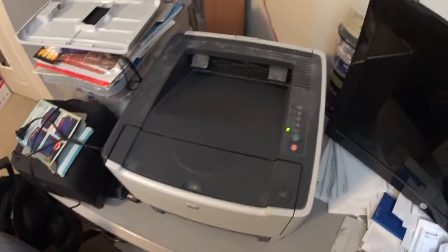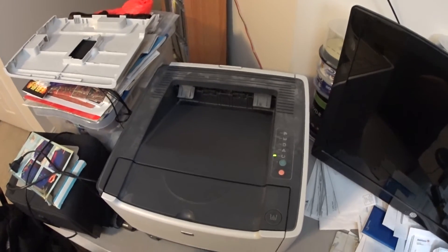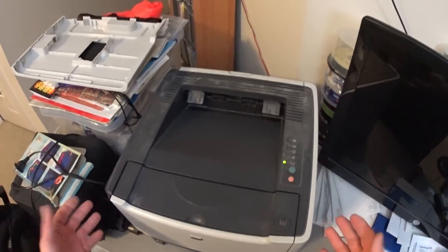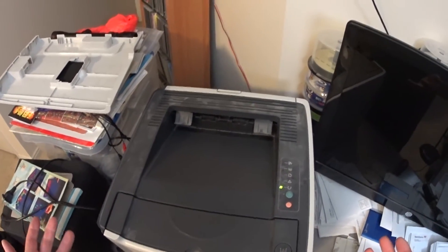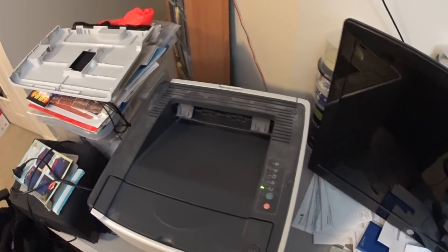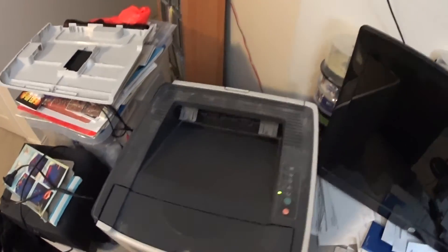So I just saved 150 bucks — don't have to go buy a new one. Now you know how to fix old printers and bring them back to life again. If you find one in the garbage, pick it up, because chances are you can save it and save a spot in the landfill for something else.